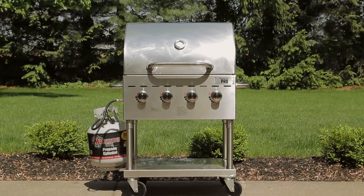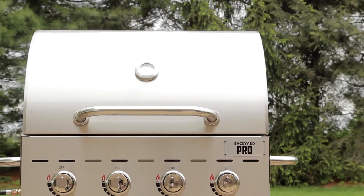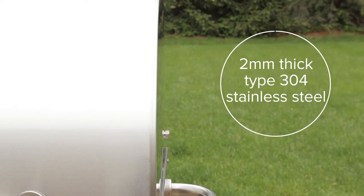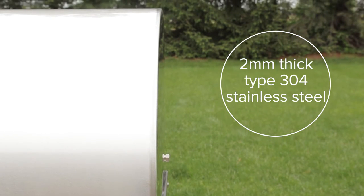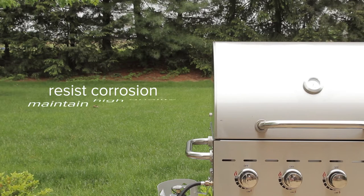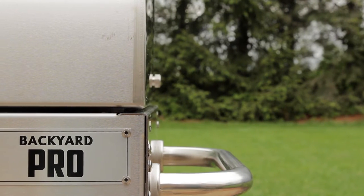Upgrade to the excellent durability and impressive cooking power of our Backyard Pro Stainless Steel Outdoor Grills. Made of extremely durable 2mm thick type 304 stainless steel, these grills are made to resist corrosion and maintain their high quality look and performance throughout your outdoor dining seasons to come.